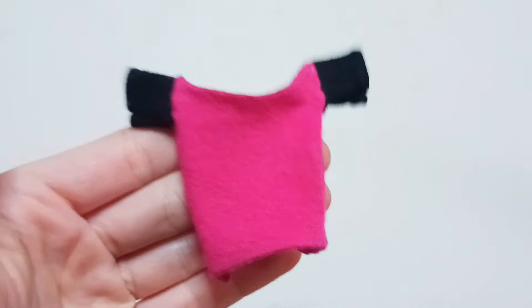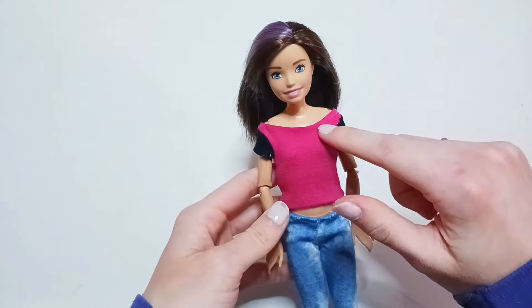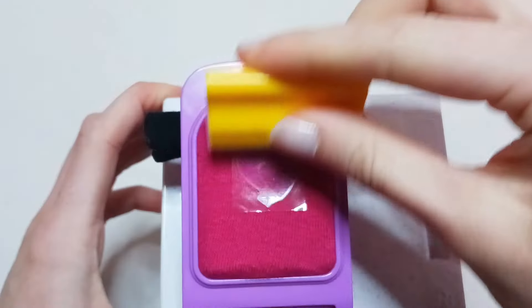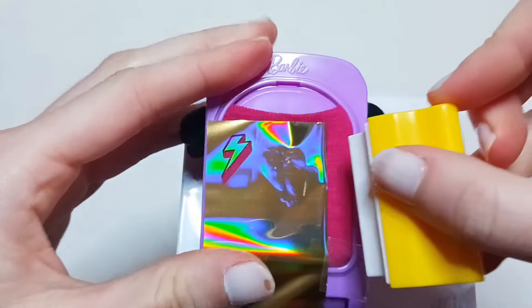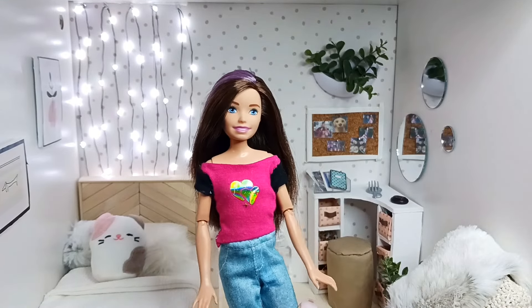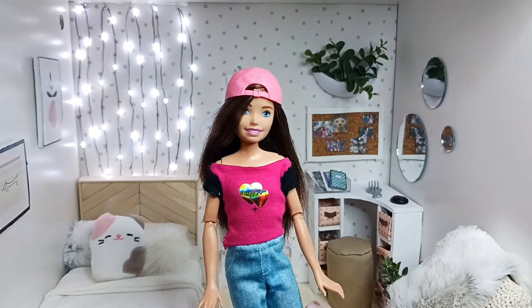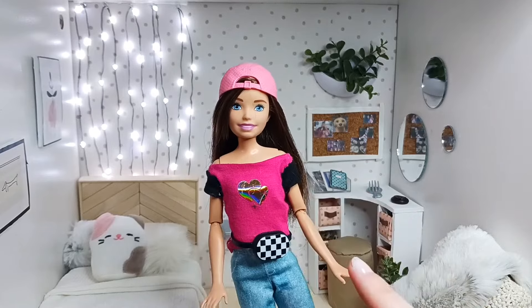This shirt ended up fitting Skipper pretty perfectly. I'm not a huge fan of the neckline but there wasn't much I could do about that. I am just going to put these kind of retro hearts on here. Here is Skipper's new shirt — it probably needs some styling, so I'm going to add her pink hat and her new checkered fanny pack. That actually looks really cute!